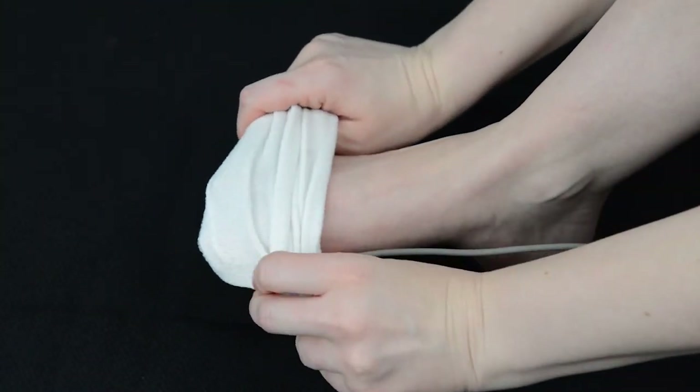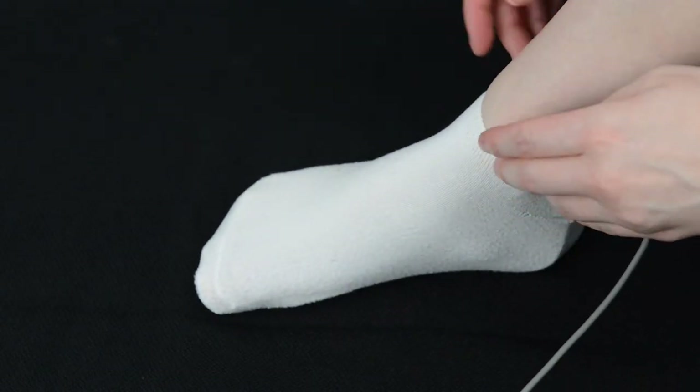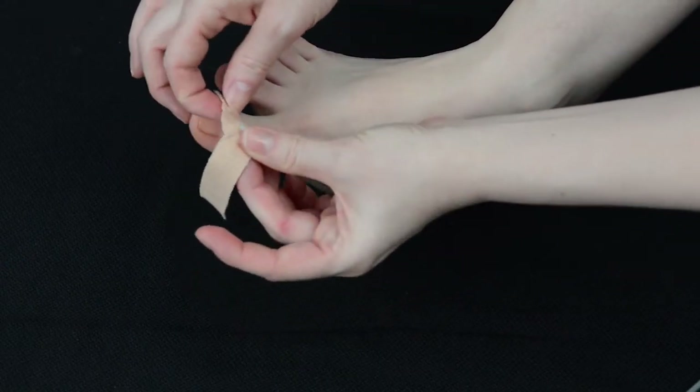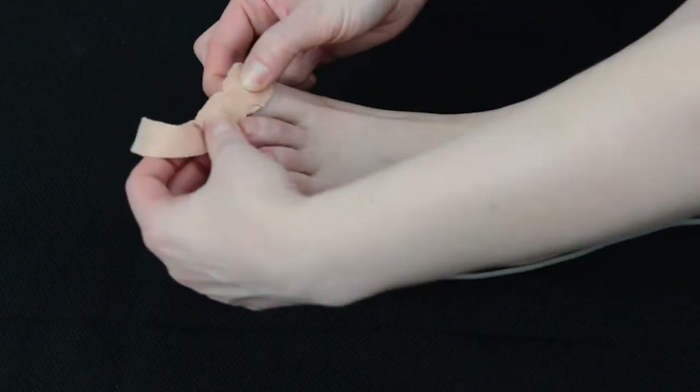If the oximeter probe is on the child's toe, place a sock over the child's foot. Remember to move the permanent oximeter probe with sticky wrap to a different finger or toe every four hours to prevent the skin from becoming red or sore.